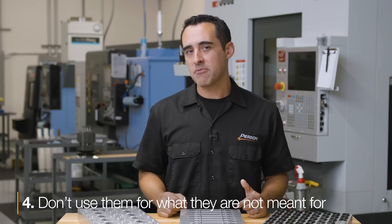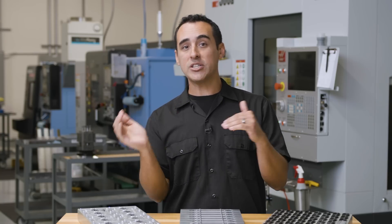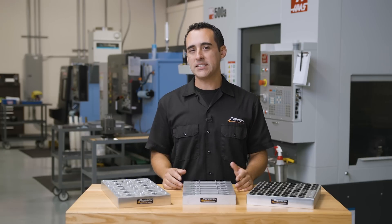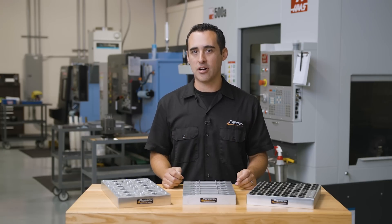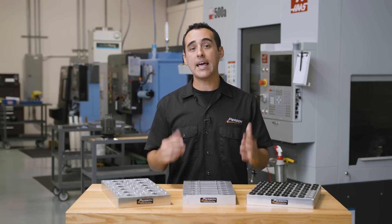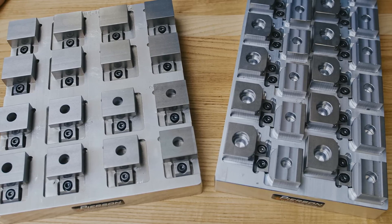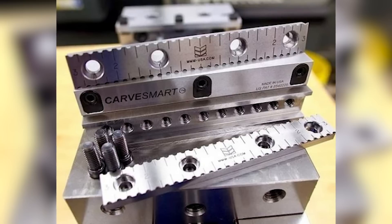Number four: don't use them for what they're not meant for. I've come across fixtures online that have clamps on opposite sides of the part. These clamps are not secure edge stops — they can float one way or another if clamp torque varies or if the order in which you clamp them changes. It's the same reason vices have a fixed jaw and a sliding jaw: you want a consistent clamping surface, or else the clamps will be fighting each other. Instead, use a fixed edge like the edge of a pocket, or use an aggressive fixed edge clamp insert, commonly known as talons or piranha strips.